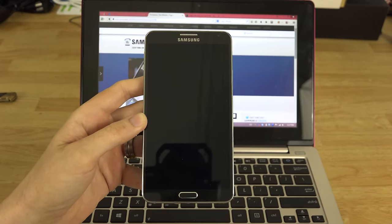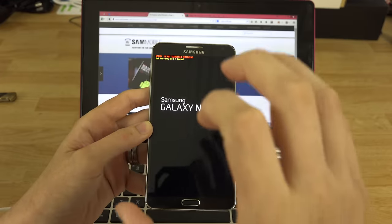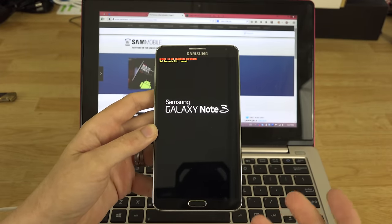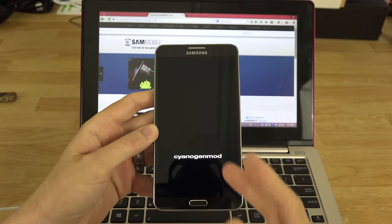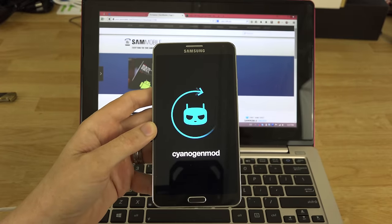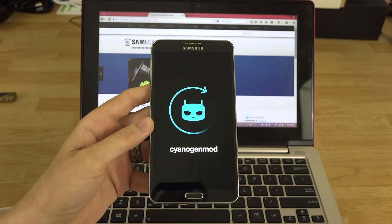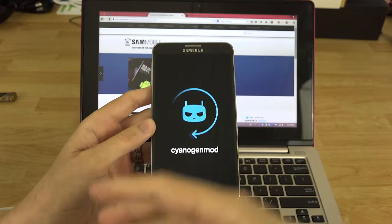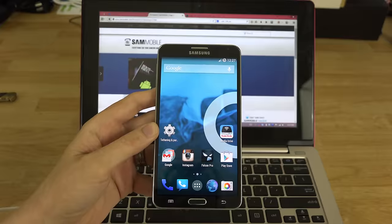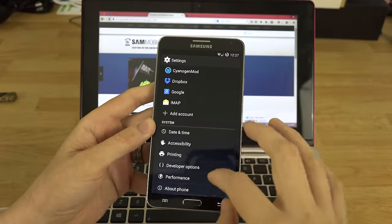I really like the ROM, so I'm backing it up so that after this tutorial on how to flash your Note 3 back to 100% stock, I can re-root it using CF AutoRoot, or go into download mode, flash the latest TWRP 2710 recovery, and restore the Nandroid I just made. I'm rebooting back into CyanogenMod to show you that we are not on stock — our phone has a custom ROM on it.